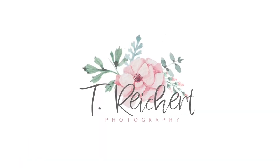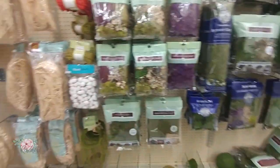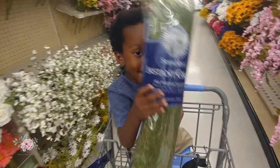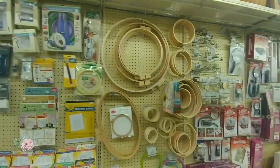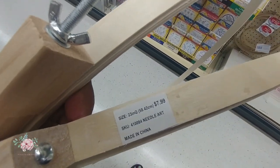I'm at Hobby Lobby today to get supplies for the floral hoop that I am going to be making. Here is where I got my hoops — they are called embroidery hoops. They come with two layers, so I did want to grab two instead of separating the layers, just for more strength. They are 23 inches in diameter each, and each hoop was $7.99.